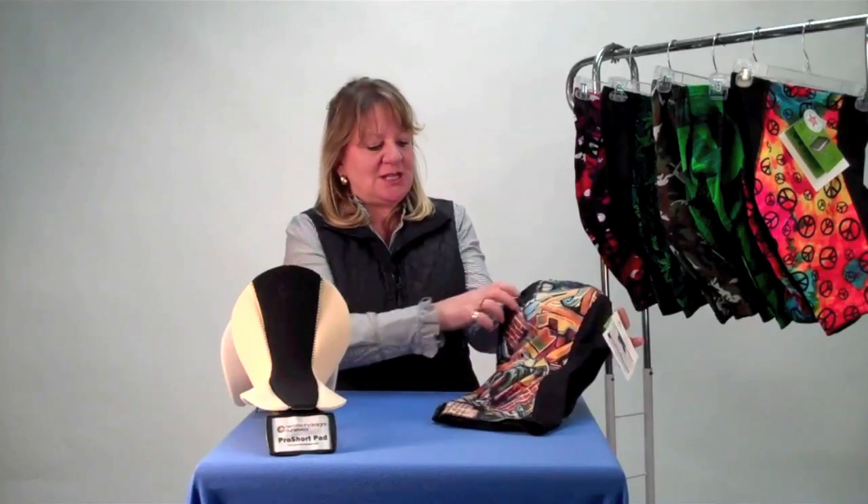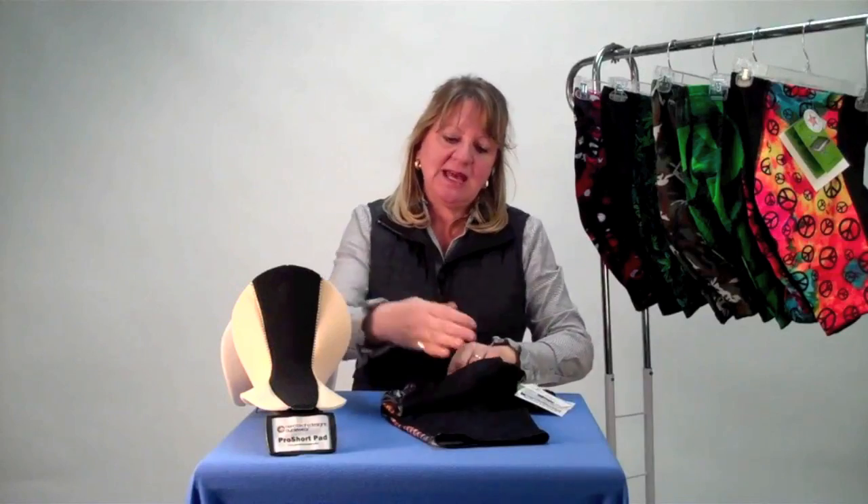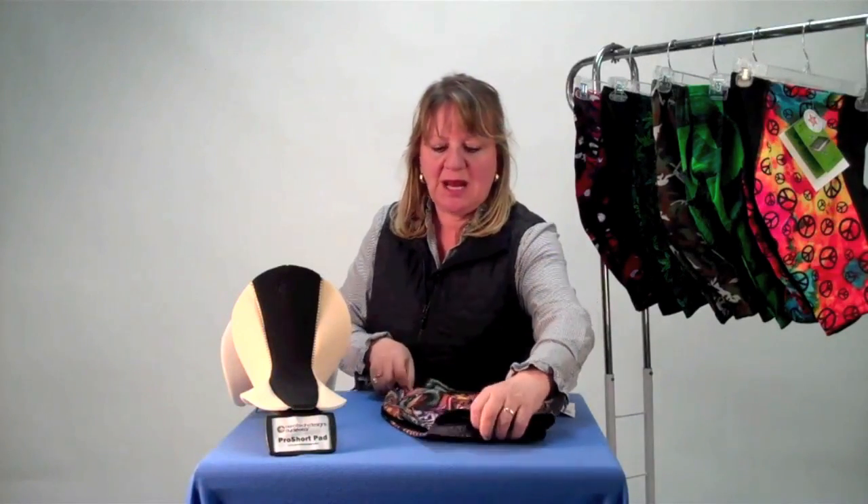You can see that this short is a six-panel short designed for the cycling position. Between the legs there are no seams, so it's nice and smooth when you're riding.